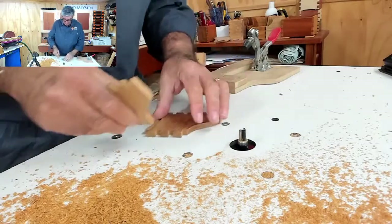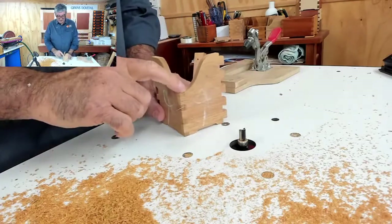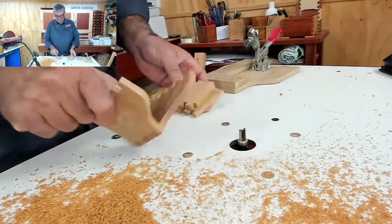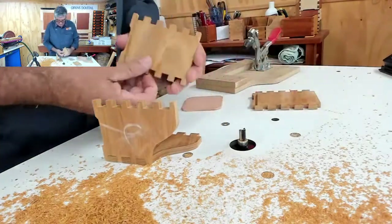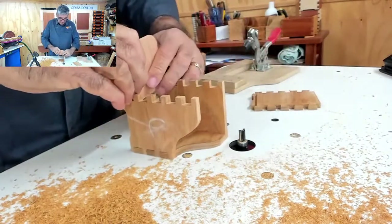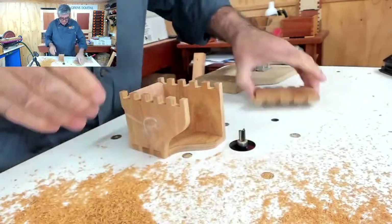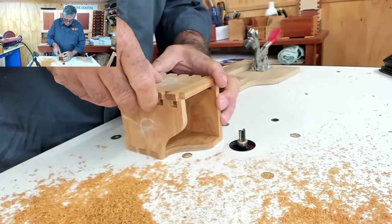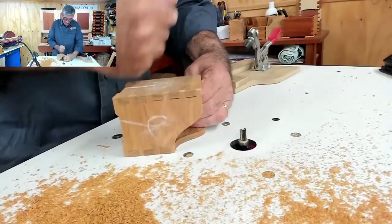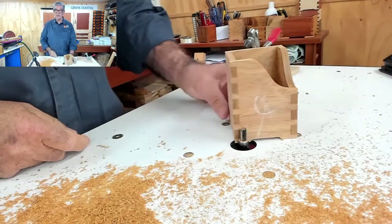Now I've got two of them, and when you put them together, look at that — they fit and they match up quite nicely. And then it's just a matter of putting the rest of the box together. I've got my little base that goes in there, and then it's just a matter of gluing the whole thing together. We've ended up with a box with a corner cut out of it, just like so.